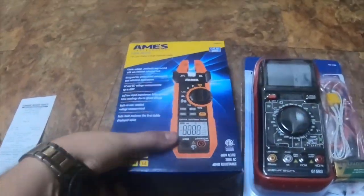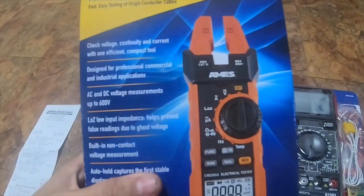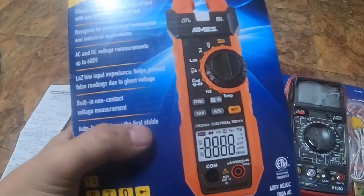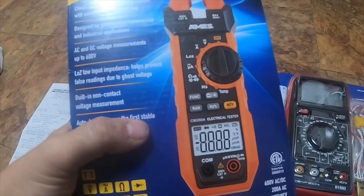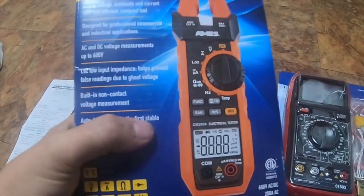I do have another video coming up featuring a bunch of other AMS meters. I didn't buy those from Harbor Freight — I bought them off eBay, brand new in package, for $280 less than what they would have cost at Harbor Freight.